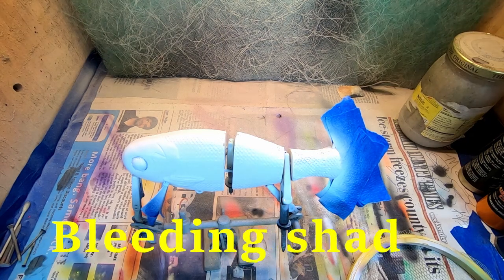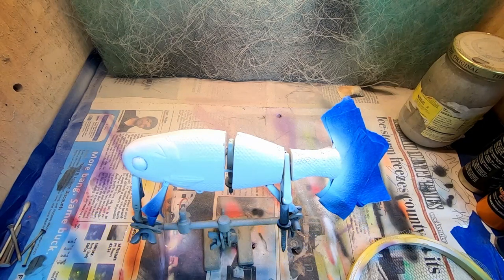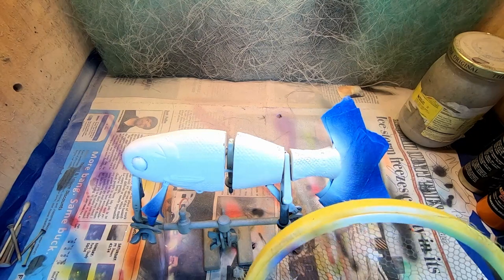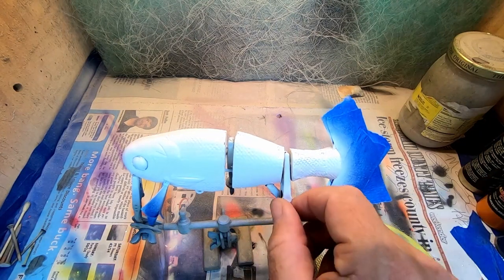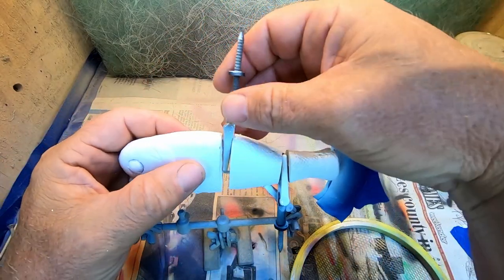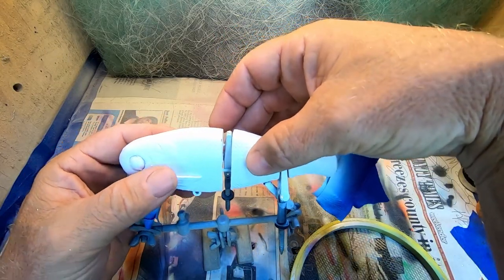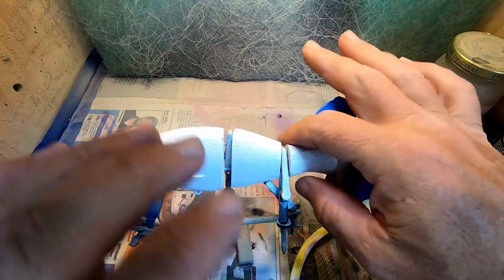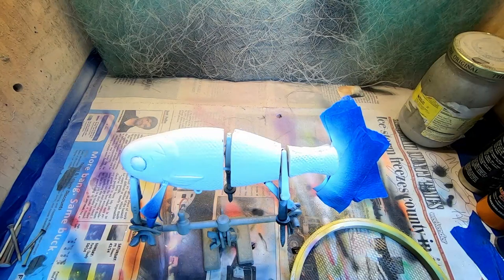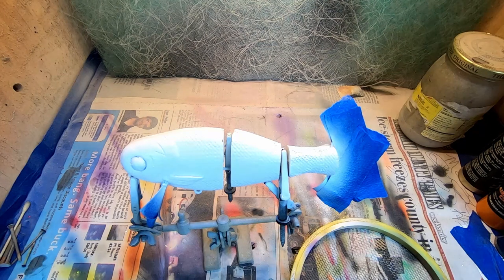Hope the fan doesn't bother you in the background because it's damn sure helping me — it is hot today. All right, we've got our swim bait here. I've just got some little alligator clips. These have got a little nail stuck in it just to kind of stabilize the joints in there, give it a little bit of rigidness. I've got some big bobby pin type things too that I sometimes use.